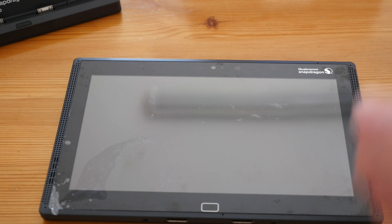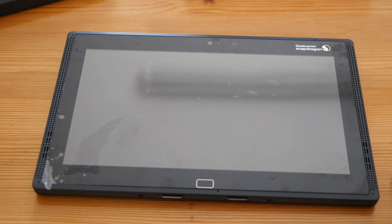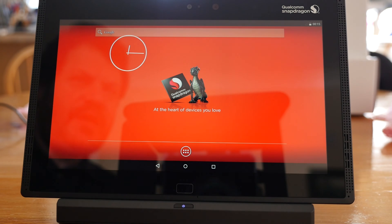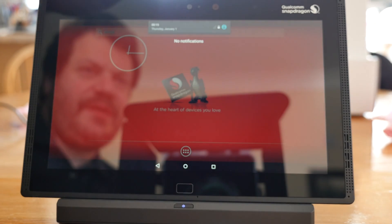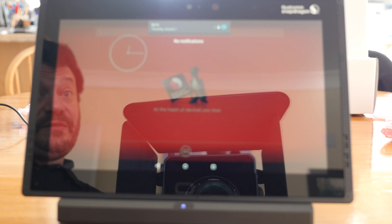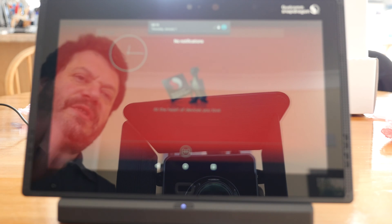Currently this does not have the ability to download apps or access the Play Store, as it hasn't been certified — it's a development platform. So I'm going to have to side-load all the apps onto it. We'll see what it's got bundled and what it can do. This is probably the most important device I've ever reviewed because it represents the entire future of ARM devices.